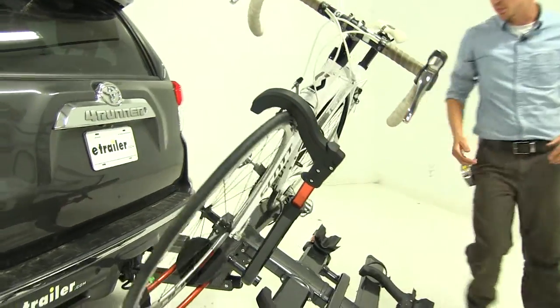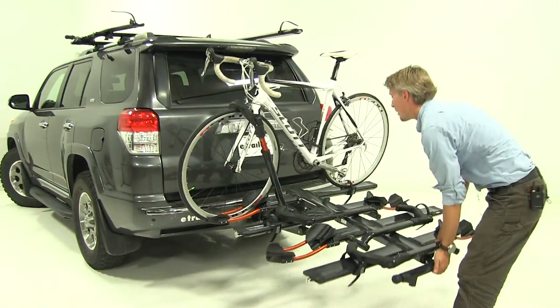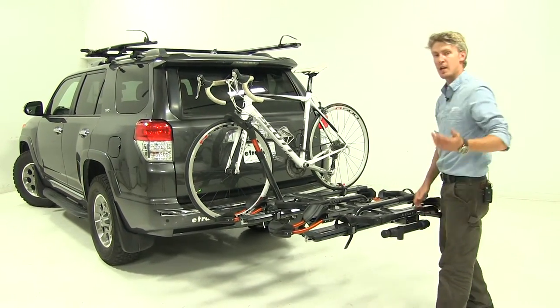To put that back in position, go ahead and lift up at the back until it snaps in. Now if you've got all four bikes loaded, I recommend getting an extra set of hands.